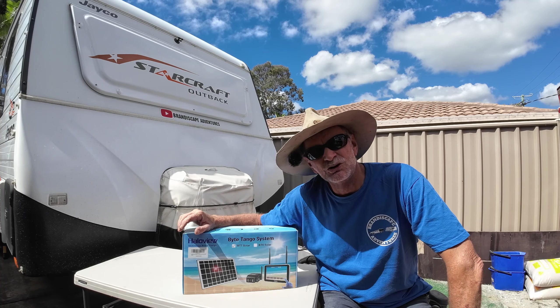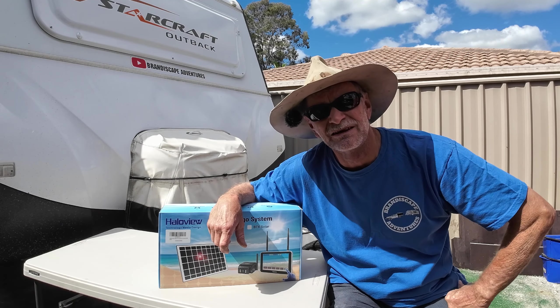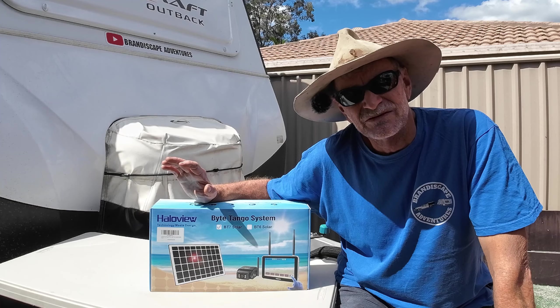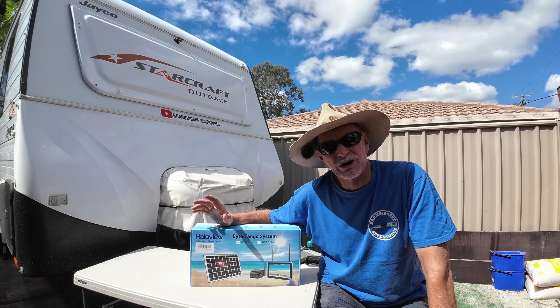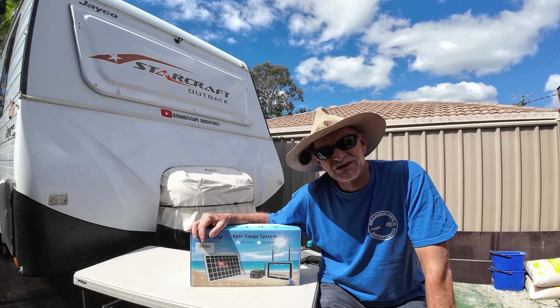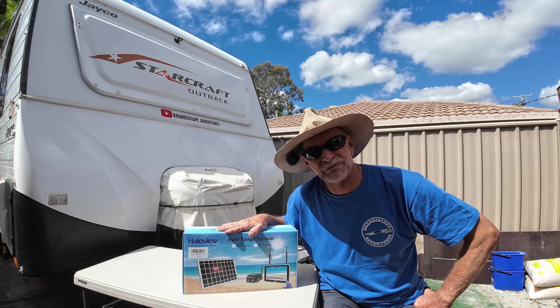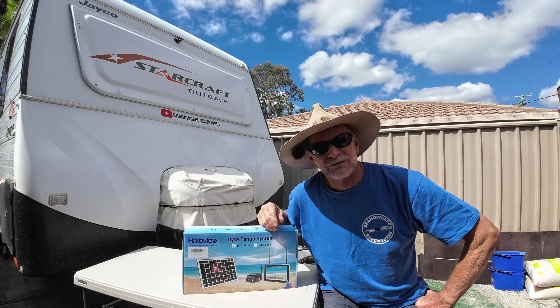The Bitingo System BT7 Solar Reverse Monitoring Camera is very versatile. You can use it on the back of your caravan. It's magnetic — you can take it off and put it on the back of your vehicle for hitching up and unhitching. The beauty of this is it's fully wireless — no drilling, no screwing, no running wires. There's a quick and easy plug-and-play install, and I believe it's a quality product. So we'll get into unboxing it, see what's in here, and get it installed.